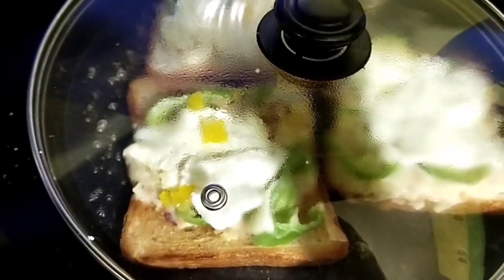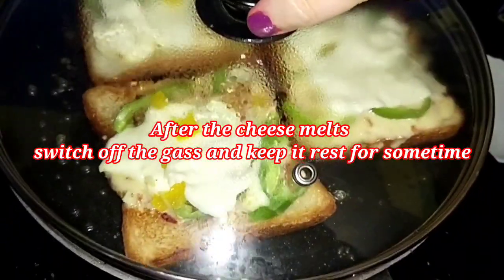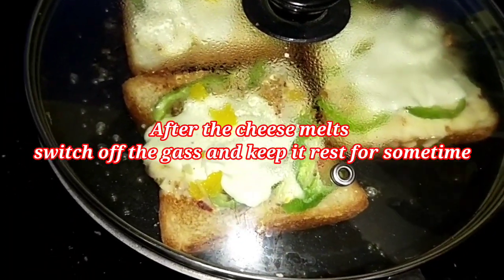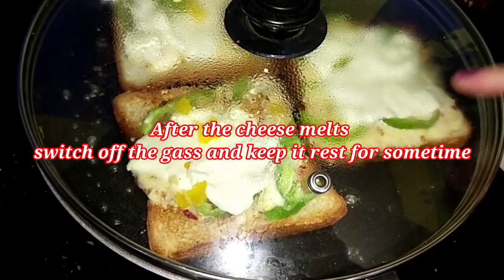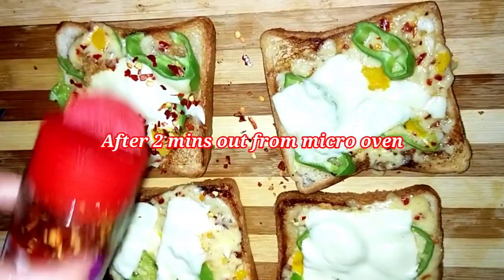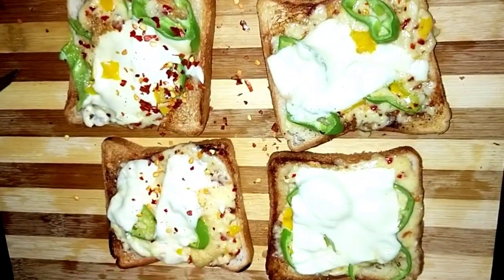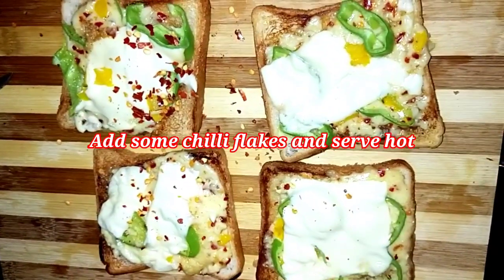My cheese is melting so beautifully. It will take around four minutes — four minutes is more than enough to melt the cheese on the tawa. And I am done. Serve it with chili flakes and enjoy!